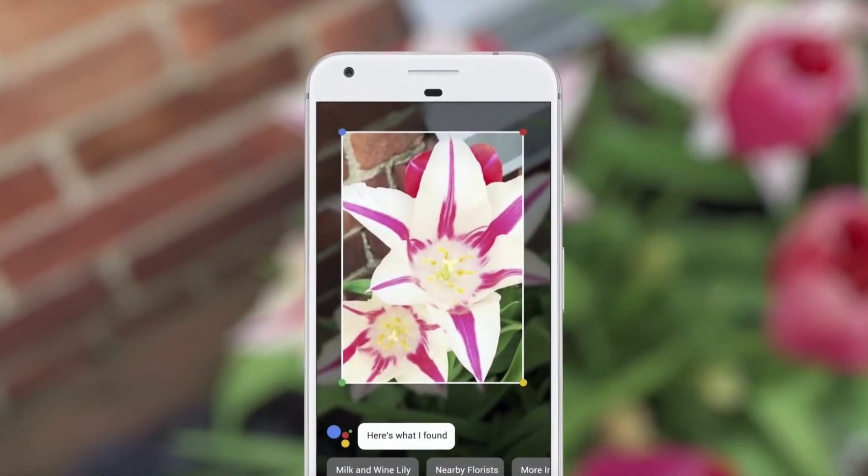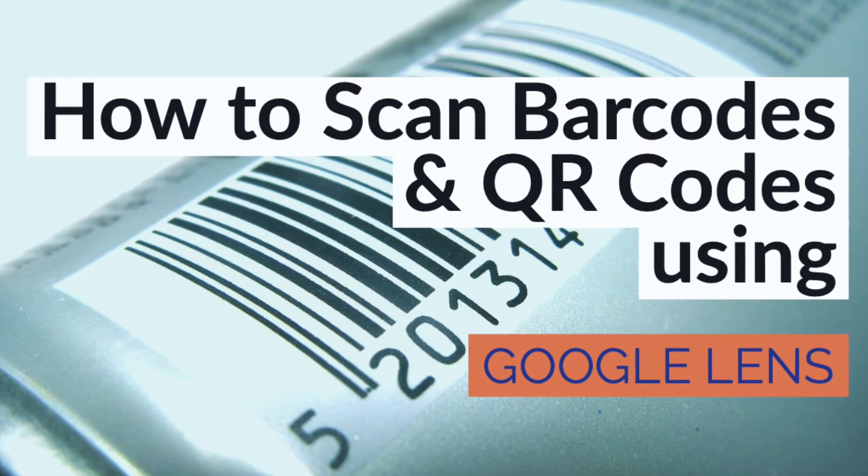Since then, Google Lens has come to the majority of Android devices. If you don't have it, the app is available to download on Google Play. Google Lens enables you to point your phone at something such as a specific flower and then ask Google Assistant what the object you are pointing at is. You will not only be told the answer but you will get suggestions based on the object, like nearby florists in the case of a flower. Other examples include being able to take a picture of the SSID sticker on the back of a Wi-Fi router, after which your phone will automatically connect to the Wi-Fi network.